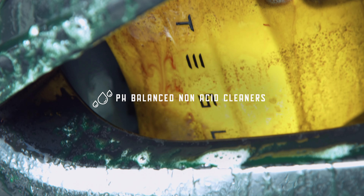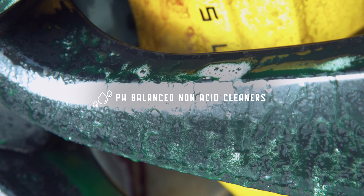You simply spray it on to a dirty wheel surface and let the product attack the brake dust. It's a really cool product to see work. When you spray it on, it actually dissolves iron and turns red.